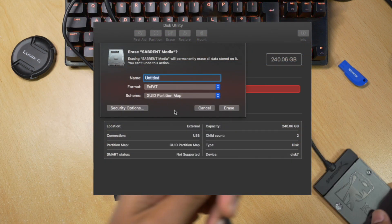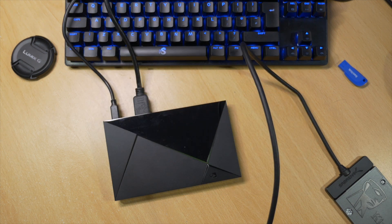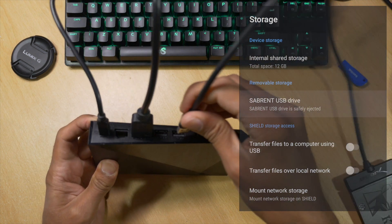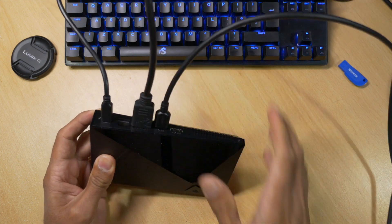Now the main thing you need to do is connect your hard drive to your PC or Mac, and using a disk utility, format it to exFAT. Now if you miss this step out, you're going to get an error message when you connect your SSD to your Nvidia Shield. So once you've done that, you can safely connect your SSD to your Nvidia Shield.